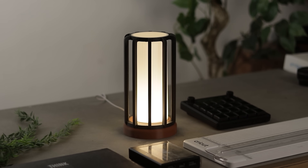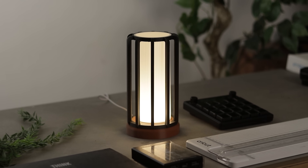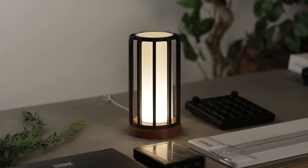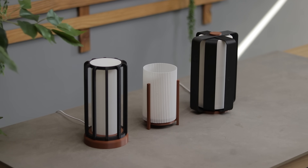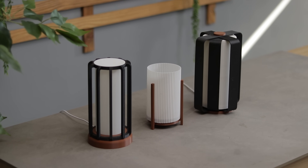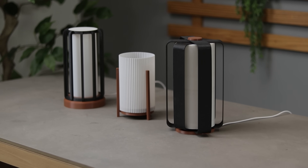That's it for this video, guys. Let me know in the comments which lamp you like the most. All model files are available in the description, so make sure to check them out. If you enjoyed this video, don't forget to like it and comment if you have any suggestions. Thanks for watching and I will see you in the next one — until then, bye bye.